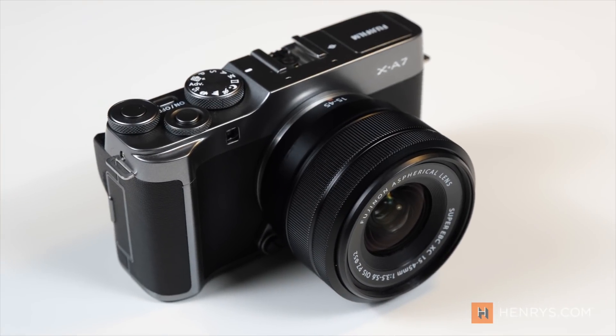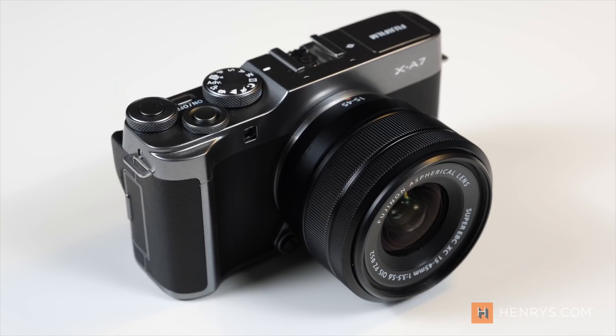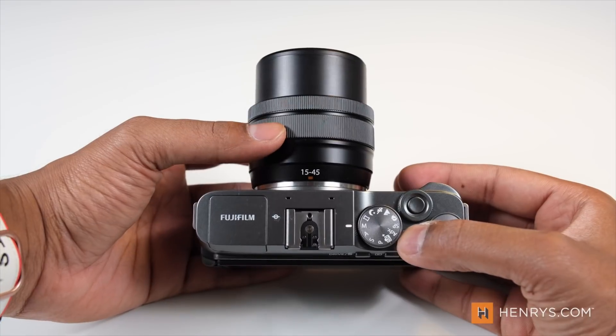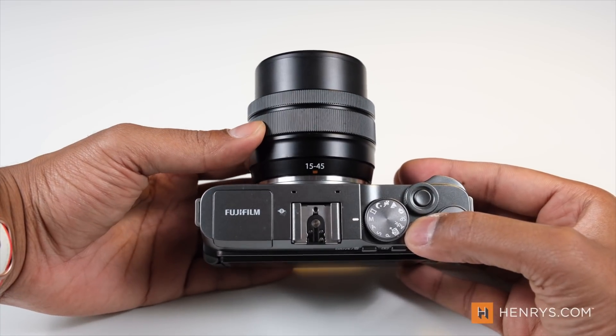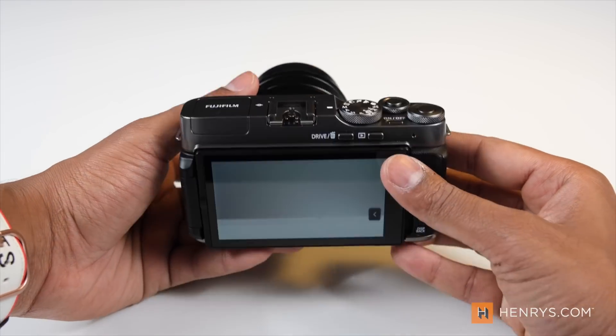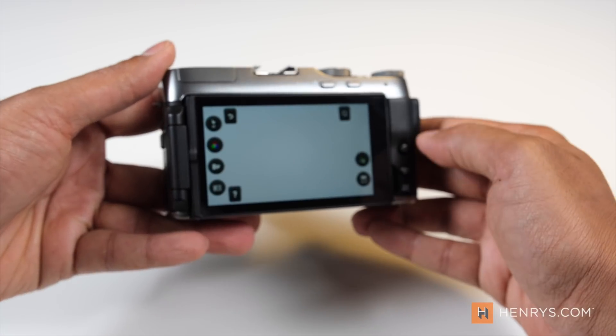Announced a little over a month ago and just entering the North American market, this camera is quite the polar opposite of what the Fuji X Pro 3 is. Where that camera skews more toward a purist mentality, this is designed for the mobile photographer — for those of you that use your camera phone to capture most of your content. Fujifilm has designed something that makes it an easy transition moving from a mobile device into a mirrorless camera.